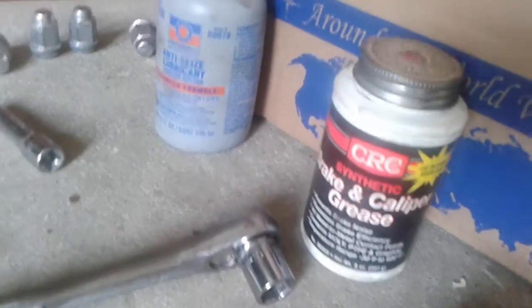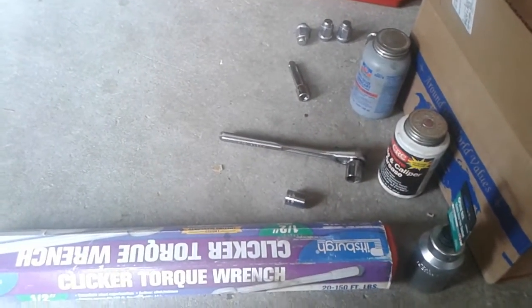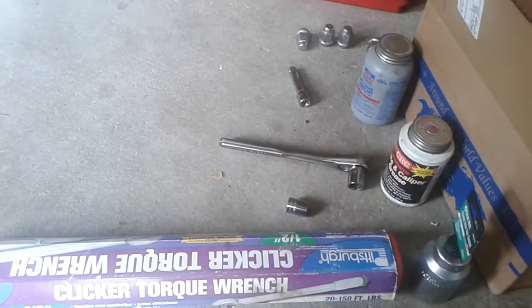They don't use anti-seize at the factory, that's why they get all seized up and they're really hard to get off sometimes. I already replaced this one, so it shouldn't be that hard to get off, but sometimes you really got to beat it out hard.